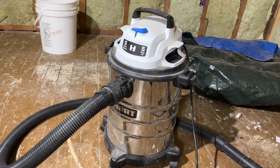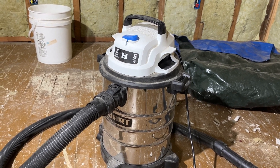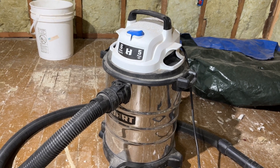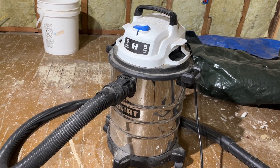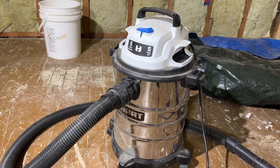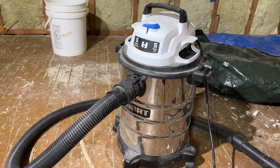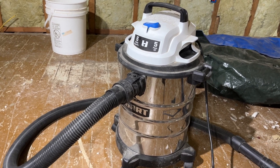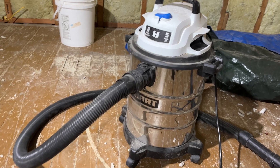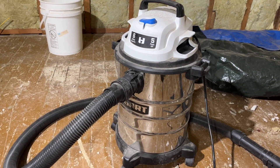Today I'm talking about this six-gallon, five peak horsepower Hart wet/dry vac. This thing is very inexpensive — I'm not sure what the price is right now, but I got it for around 30 dollars or less. It's just like any other one; it's got the stainless steel container there on it, and the rest is kind of plastic on top.